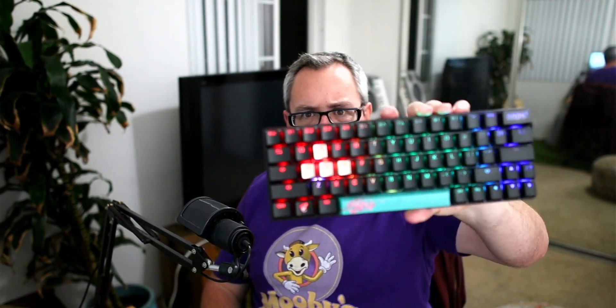This is the DK-63, probably the best keyboard, in my opinion, on the market. It's affordable, it's awesome, it's got a fantastic footprint. But I'm going to tell you a few reasons why you may not want to buy this keyboard.